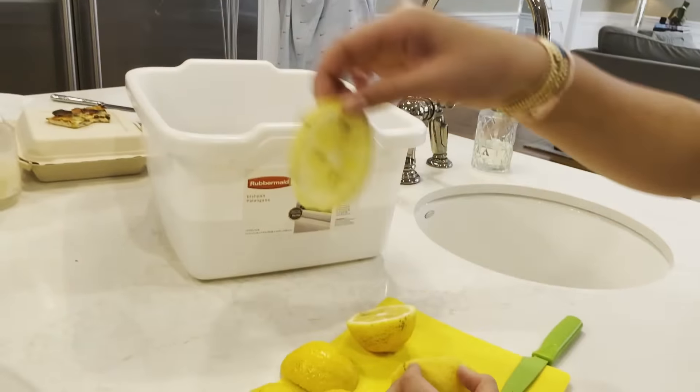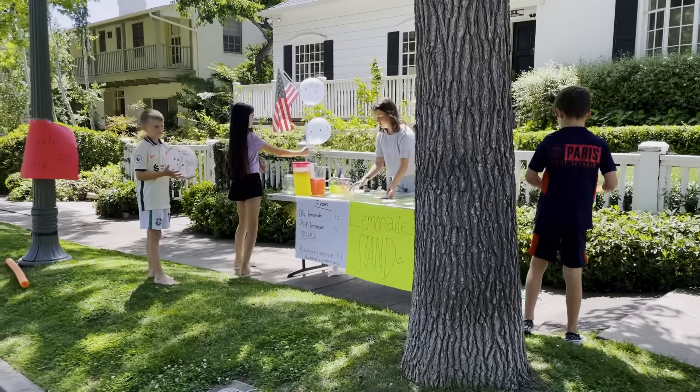Hey guys! My kids had what seemed like the longest spring break ever this year, and it happened to coincide with some super hot weather. So they thought it was the perfect opportunity for a lemonade stand.